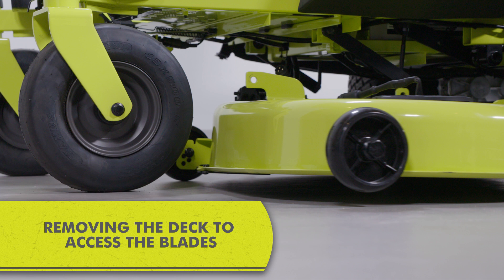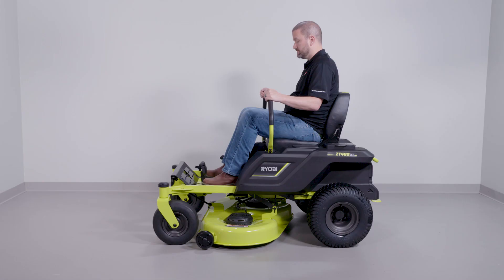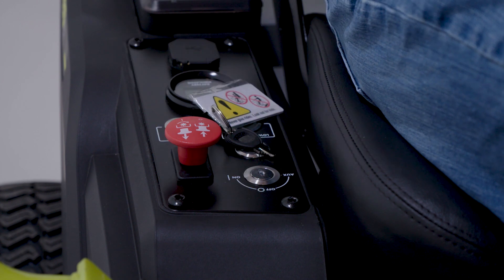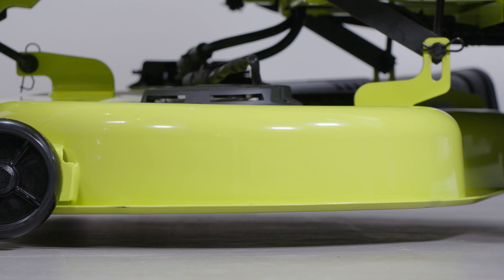For this demonstration, you will remove the deck from the riding mower for easier access. To remove the deck, first make sure the directional levers are in a neutral position and the blade engage knob is down. Next, remove the start key.